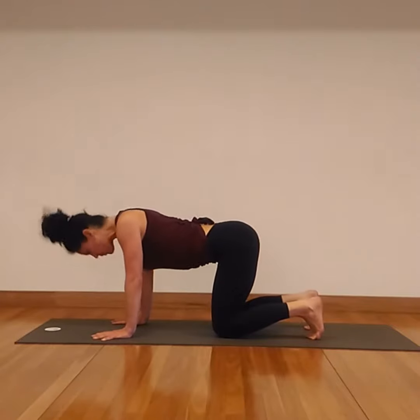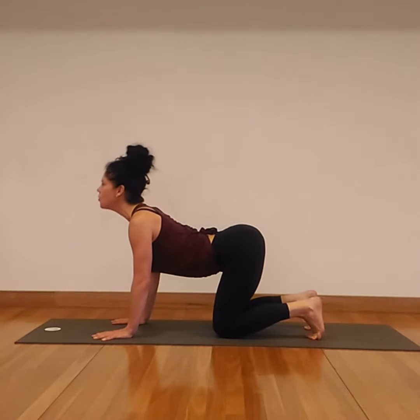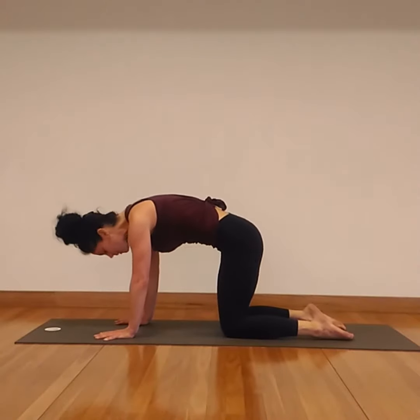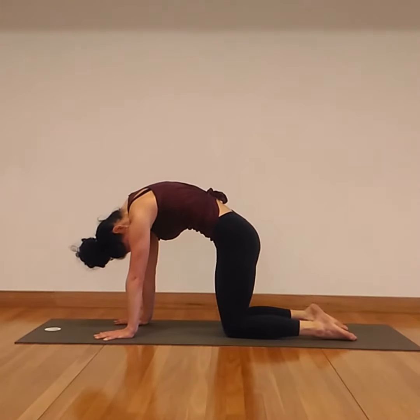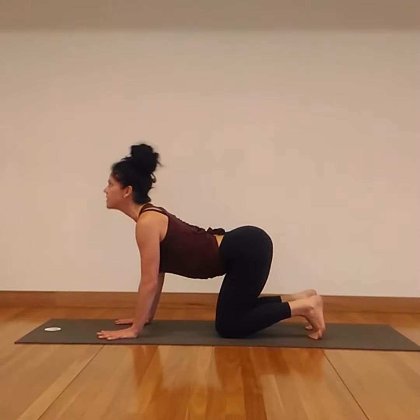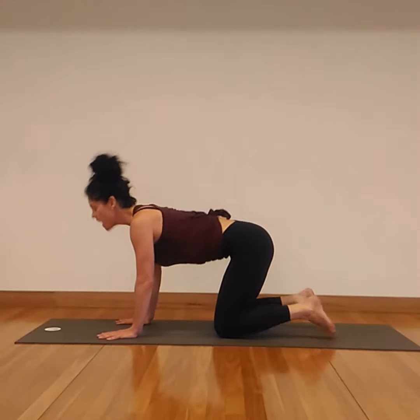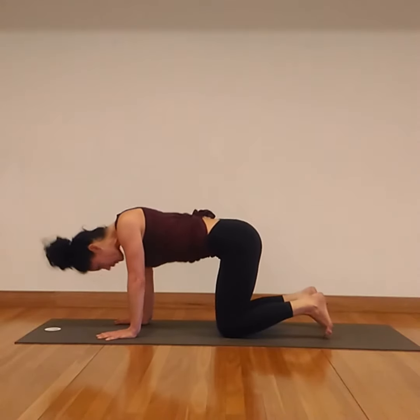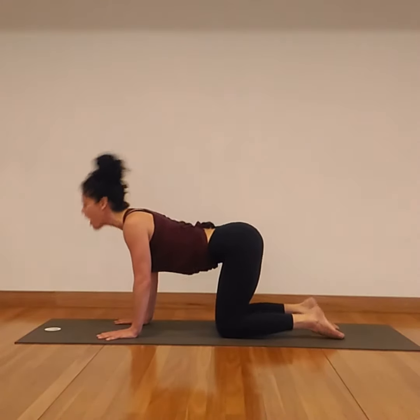On the inhale, we stretch the bottoms of the feet out, open the chest and the heart center. And on the exhale, press down deeply into the tops of the feet, the shins, the ankles — round up to the back body. Now your choice to stay here with a nice, long, slow, calm, deep breath, or again, gradually increase the speed of the breath.